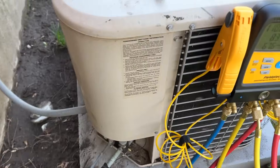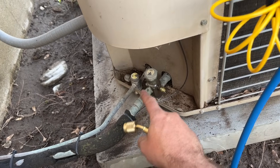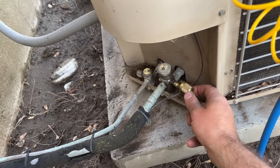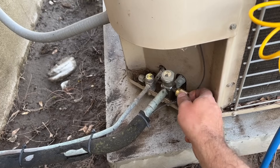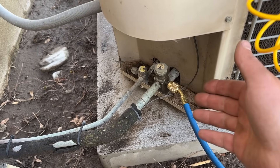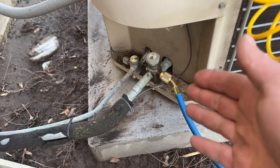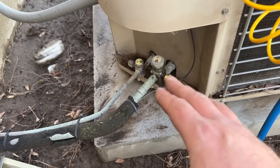Blue is your low side. This hose is going to go to the larger line, called the suction line or the low side. Notice when I tighten this, we only let out a very minimal amount of refrigerant. And when we go to take that off, it'll do the same — it'll only let out a certain amount of refrigerant. Towards the end of the video, I'll show just how little refrigerant comes out.